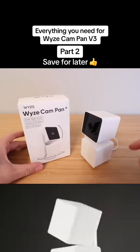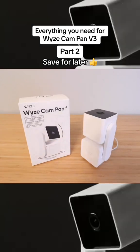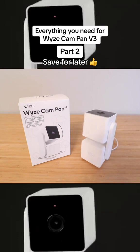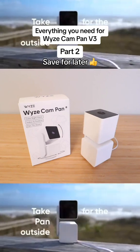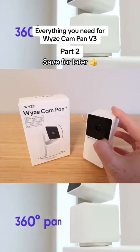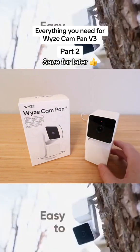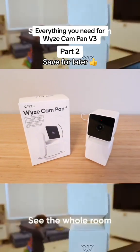Once you plug it in, give it a minute or two and then it will actually turn on and do that little rotation sequence. You'll also see that the red light is blinking, which means that this is ready to set up. Now we're going to move over to our cell phone to get this set up.